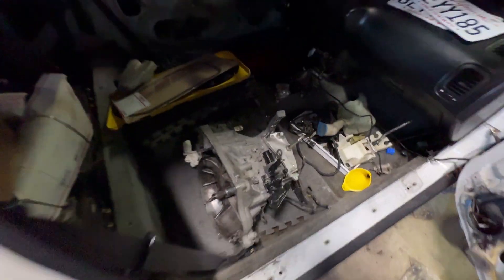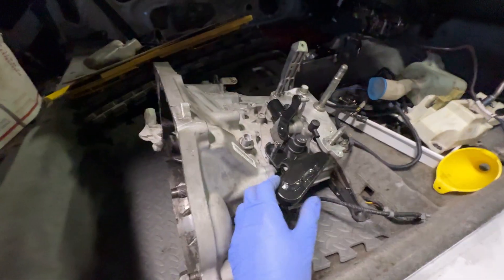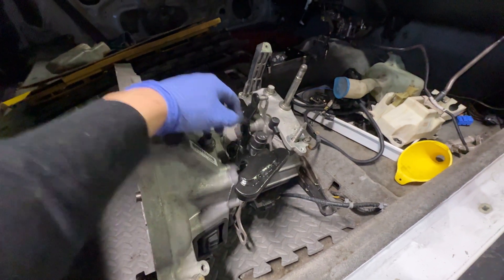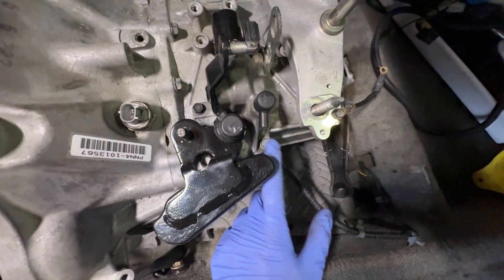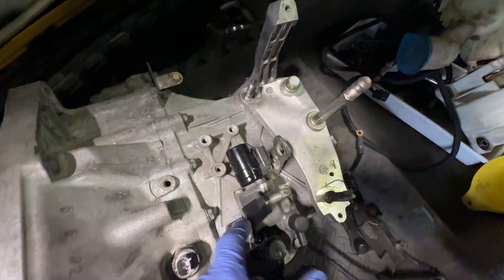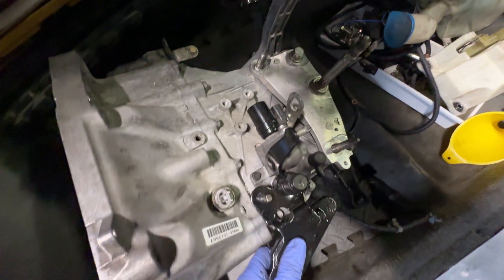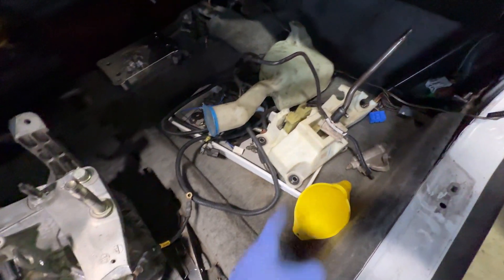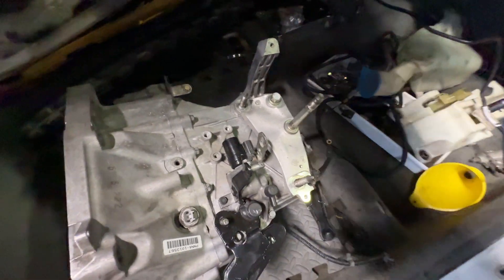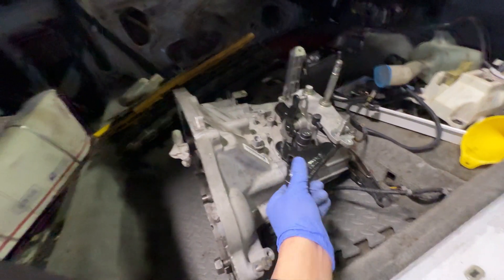Speaking of transmissions — we have our K20Z3 transmission. My buddy Jason, who's helping me with the swap and is a lot more knowledgeable than I am, sold us this RSX Type S shift mechanism and drilled and threaded new holes into the case so we can run it. Two bolts go in normally but you have to thread the third hole. We've also got a billet shifter we'll be using instead of the OEM one. The transmission is ready to go and the shift feels nice and smooth.